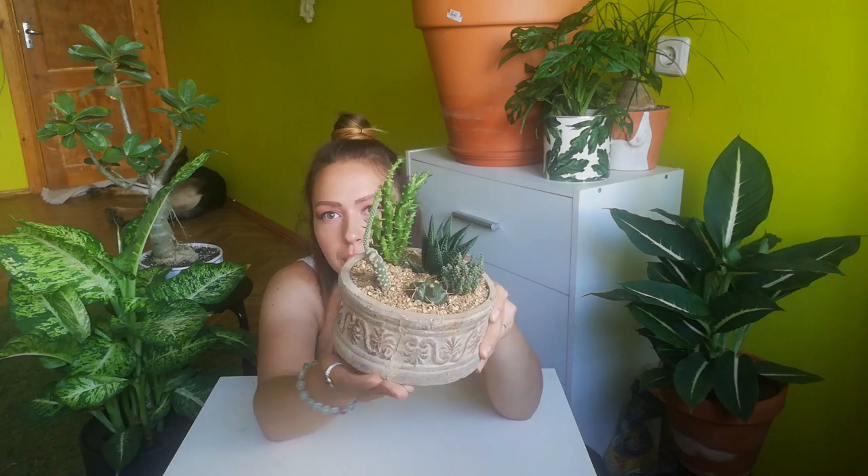Look at it — look at this beautiful thing! Isn't that so desert vibe-ish? Yes it is! I'm so proud of it. So instead of having two pots I have only one, with five plants. It's awesome — it doesn't take too much space and it looks so exotic.